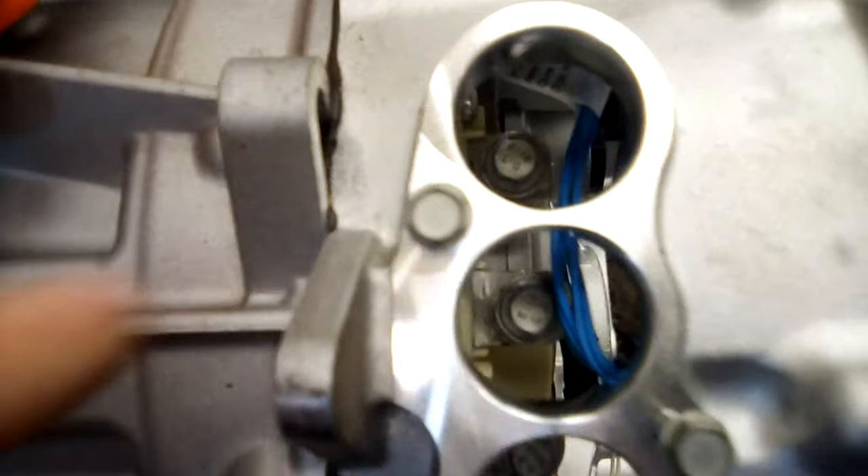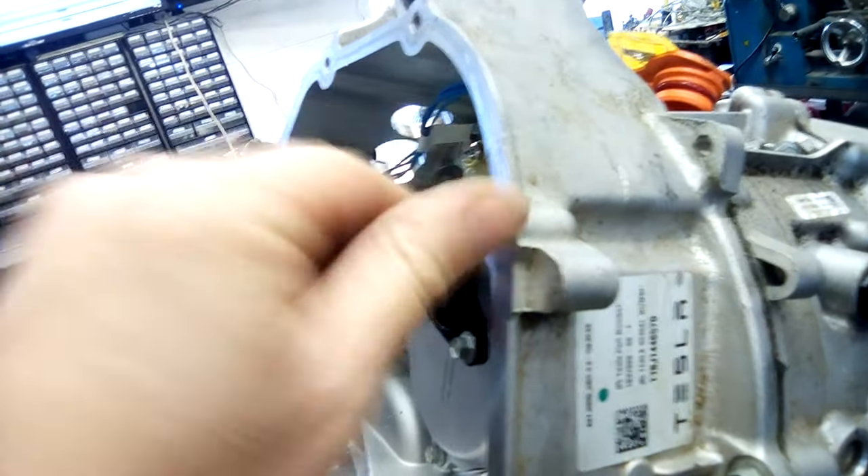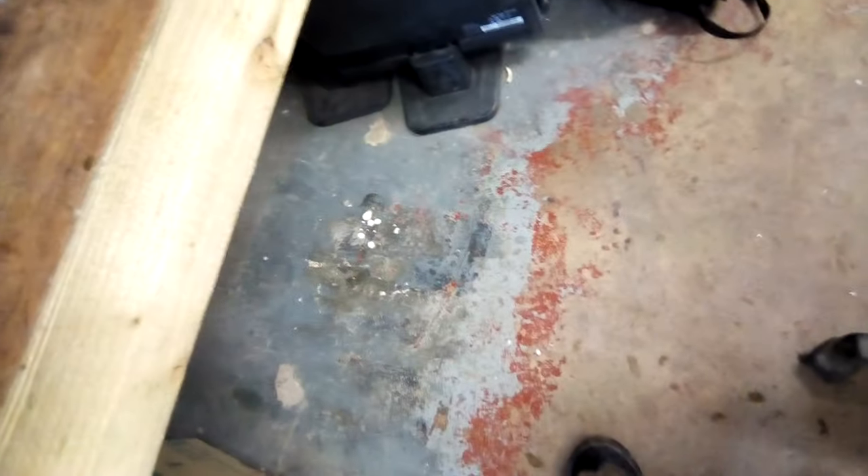The Model X drive unit is actually much more modular and easier to deal with. In a previous video you saw it like that basically. You've got three nuts in there and then these 10mm nuts that go in here, all the way around pretty much. There are a couple of coolers which have these fittings - one like that and another one like that - I'm not sure which way around they are, but basically they go on there.